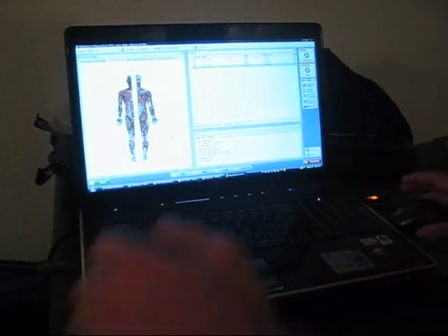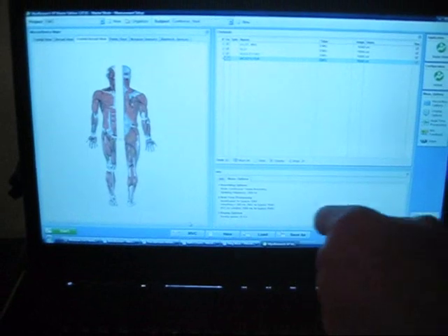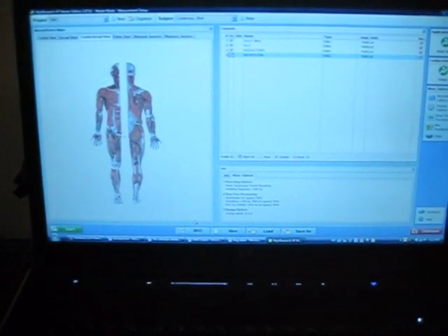The next step is to record MVC, which stands for maximum voluntary contraction. We need to record MVC for each muscle group. Each muscle group has its own position you need to get into to test your maximum voluntary contraction.